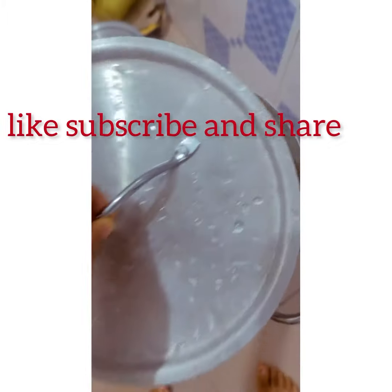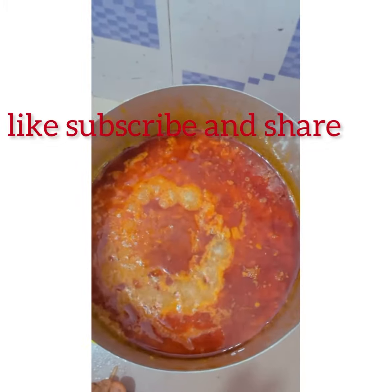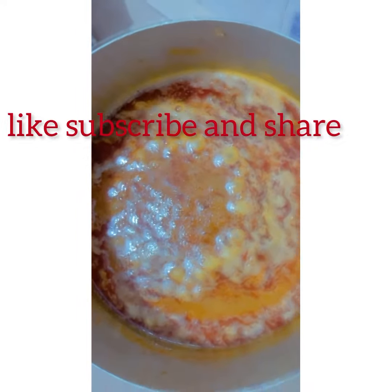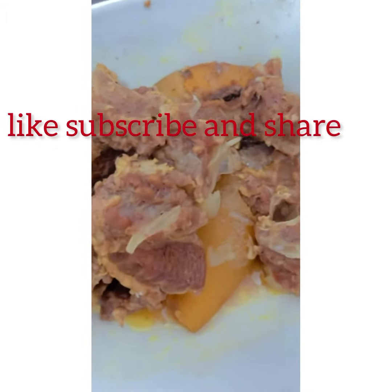I added two cubes of Maggi and all the spices. Let's cover it and let it cook — this meat is going to be nice. Now I'm frying my palm oil and I've put some onion in it. Let it fry.